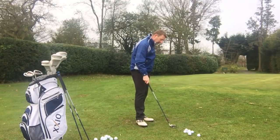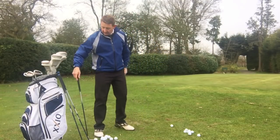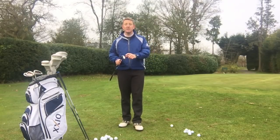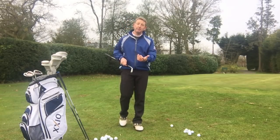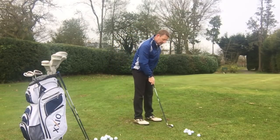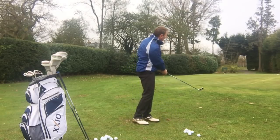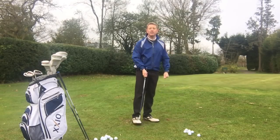Now let's say we have to hit the ball a little bit further, so the pin could be in the middle of the green. What you could then do is change the loft of your golf club. I've now gone to a seven iron, which has got a little bit less loft, which will send the ball a bit further, and I'm going to do exactly the same thing. Nice putting setup, putting grip, make a putting stroke — and now the ball's gone to the middle of the green.